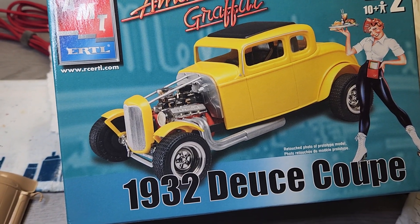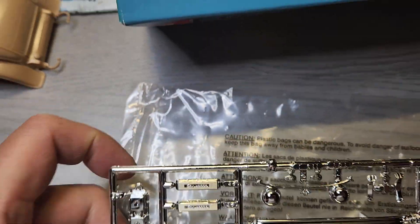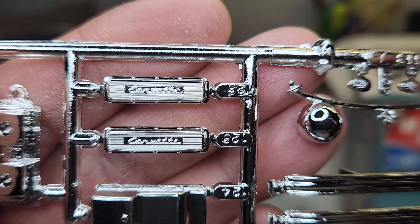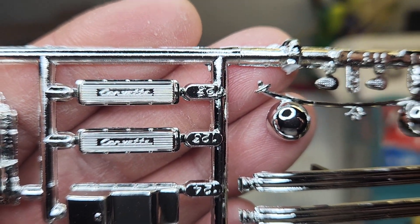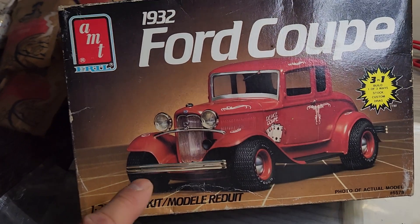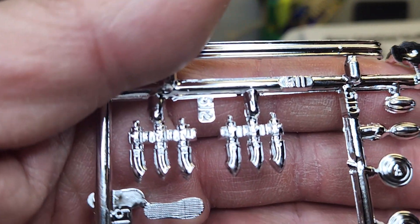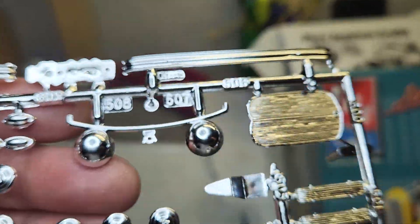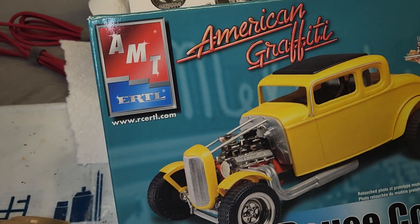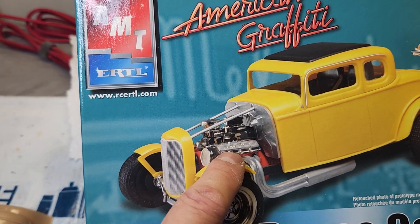The parts I'm going to be switching: the American Graffiti kit came with Corvette valve covers. So I'm going to take these valve covers — it says Corvette, which is a Chevy valve cover — and these carburetors with the two round air cleaners, and swap them to the Ford, because I intend to build it with the hood so it'll cover it up anyway. I'm going to take these six Strombergs along with just the finned valve covers and put them on here, because this one doesn't have a hood so the engine can be more prominent. I believe the movie car did have six Strombergs and did not have the Corvette on the valve cover.